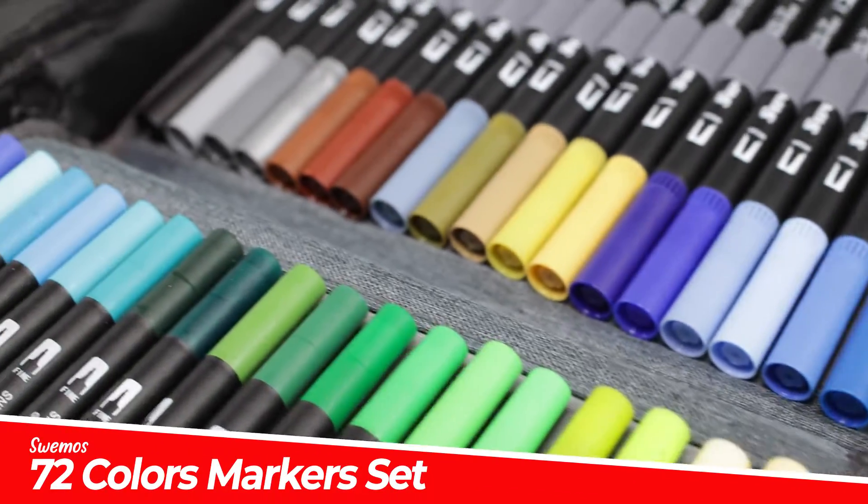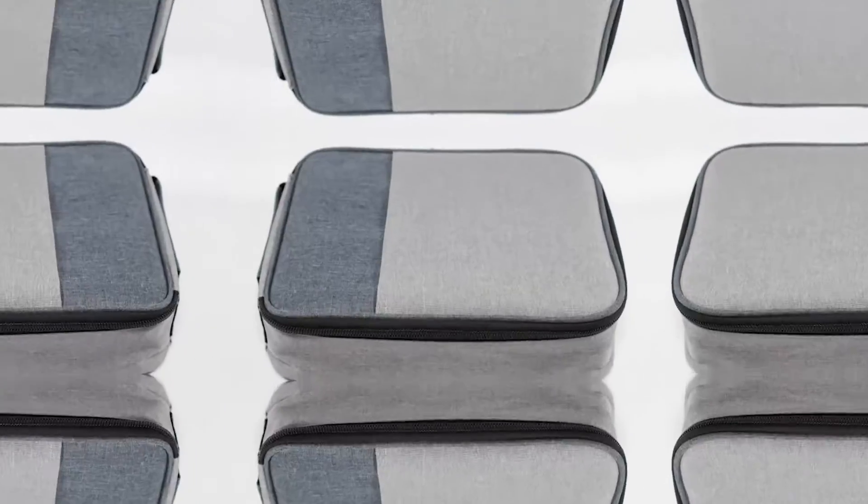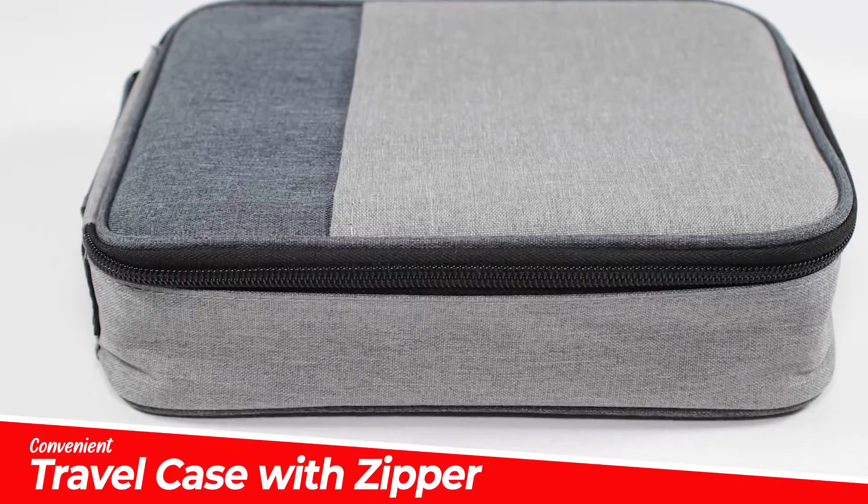Introducing the 72 Dual Tip Marker Set by Suimos. They come in a convenient travel case with a zipper to take your creative projects on the go.